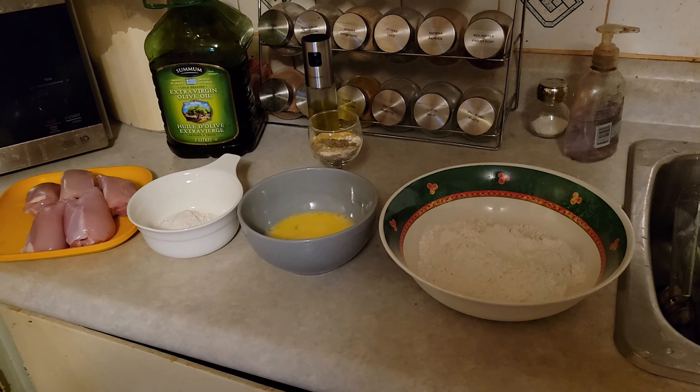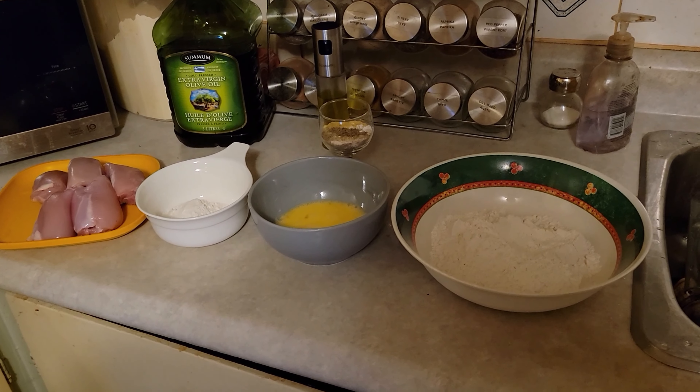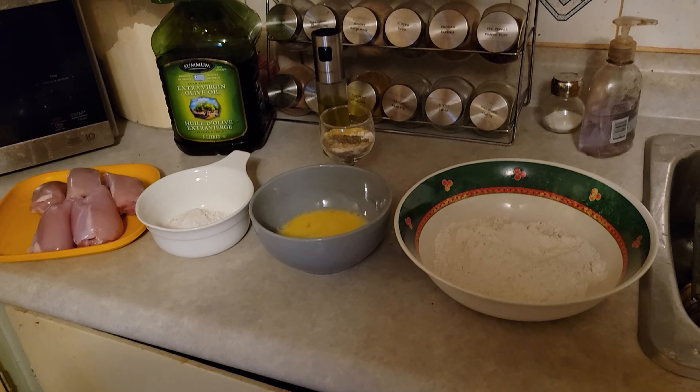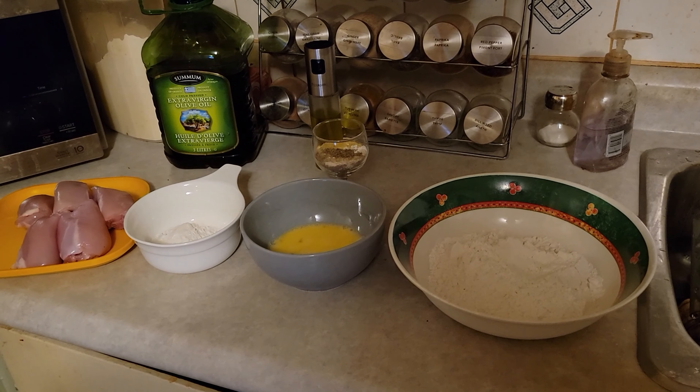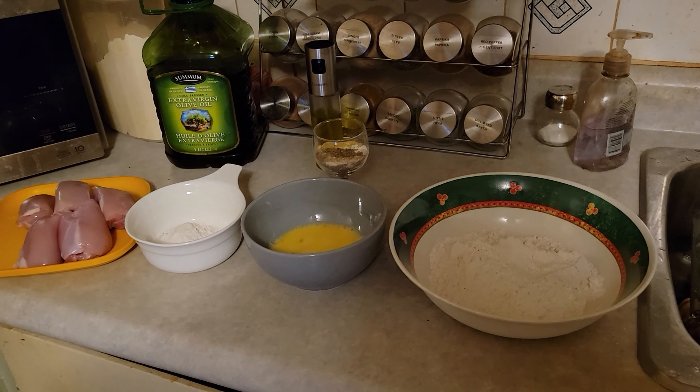Hello folks. This is what we're dealing with today. I've already got the spices mixed up and we're making southern fried chicken. I have a helper today who is actually the inspiration for this channel and he's going to help me make it.